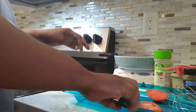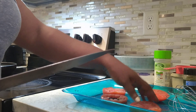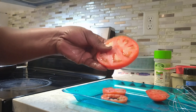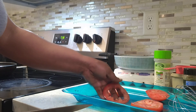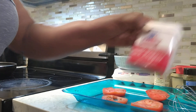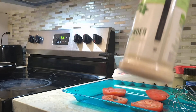Good morning guys, welcome to my channel. This morning we're gonna make some tomato. I'm gonna show you what I'm doing. Here are my ingredients — I'm cutting the tomato and removing the middle. Over there are my eggs, black pepper, bouillon, and garlic.